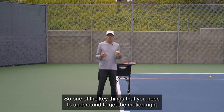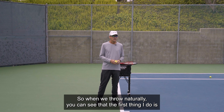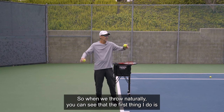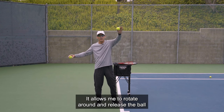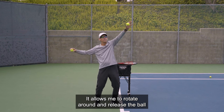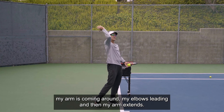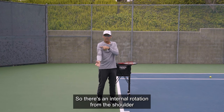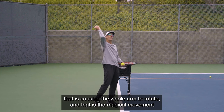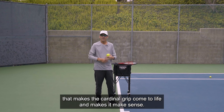One of the key things you need to understand to use the continental grip correctly is that the motion of the serve is very similar in many ways to throwing. When we throw naturally, the first thing I do is turn sideways to my target, my elbow gets behind me in alignment with my shoulders, and I rotate around and release the ball. My arm comes around, my elbow is leading, then my arm extends — and when it extends, it actually rotates. There's an internal rotation from the shoulder that causes the whole arm to rotate.